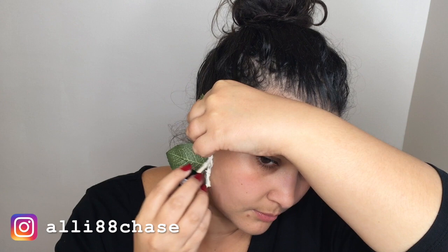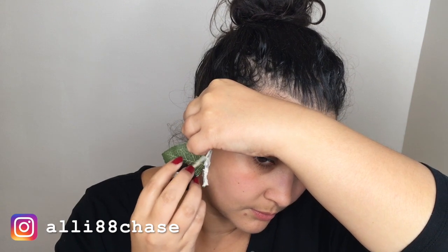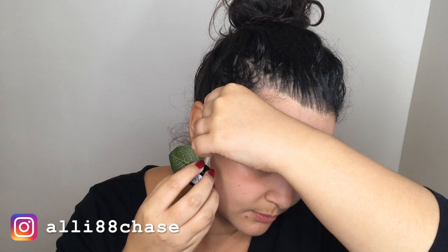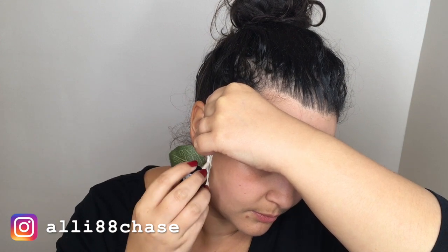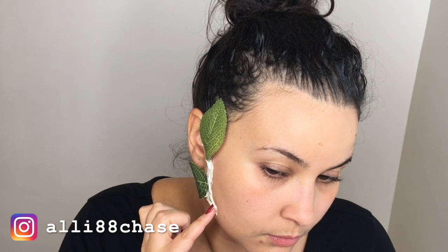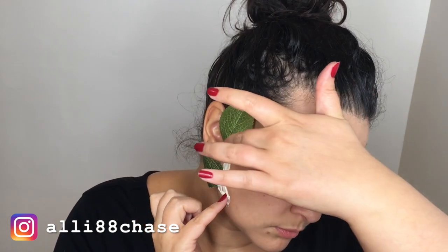I applied it quite liberally just to make sure it would stay. I would apply it on my face and then hold the leaf in place, making sure to go behind and underneath to get every part of the branch or leaf. I also dragged a little onto my cheek to make the stem look more flat. If I had to do this over, I'd probably drag it out more into my face.